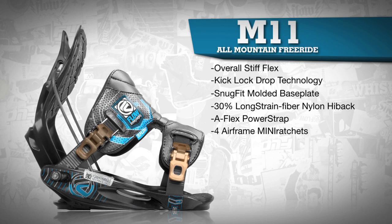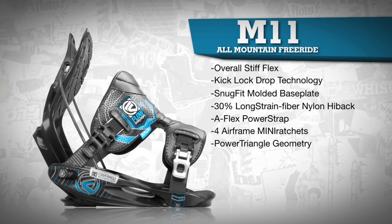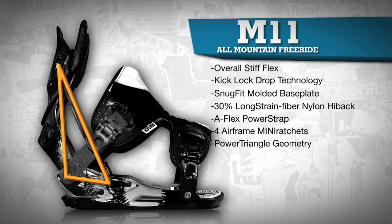Four airframe mini ratchets allow you to adjust the foot straps to individual preferences at each corner. SLA maintains power triangle geometry at every setting and allows for additional highback rotation.